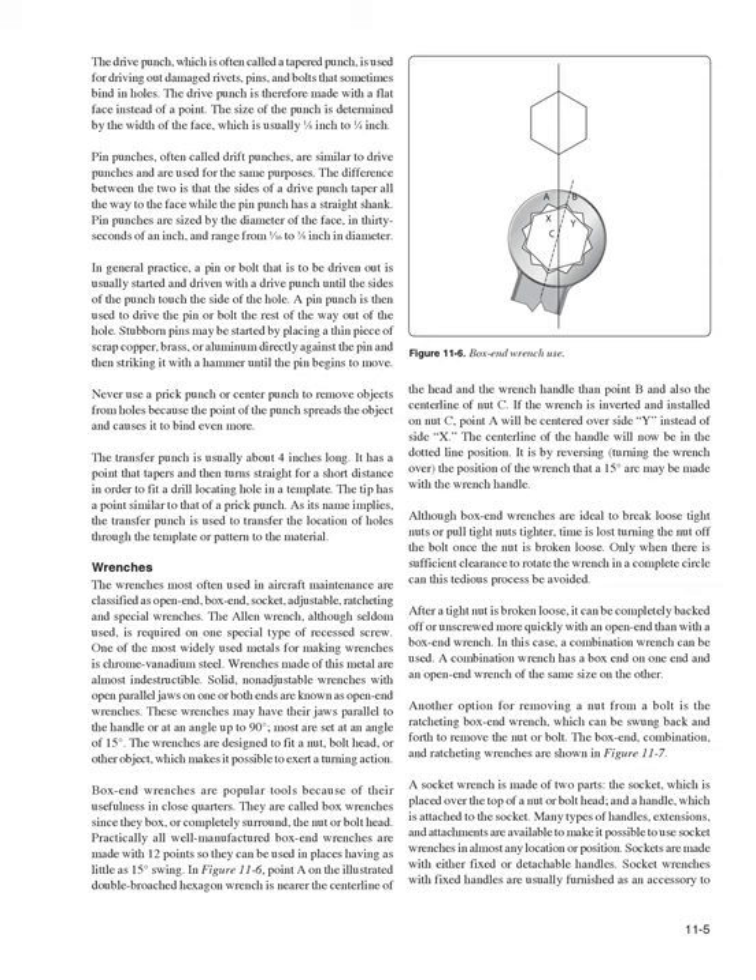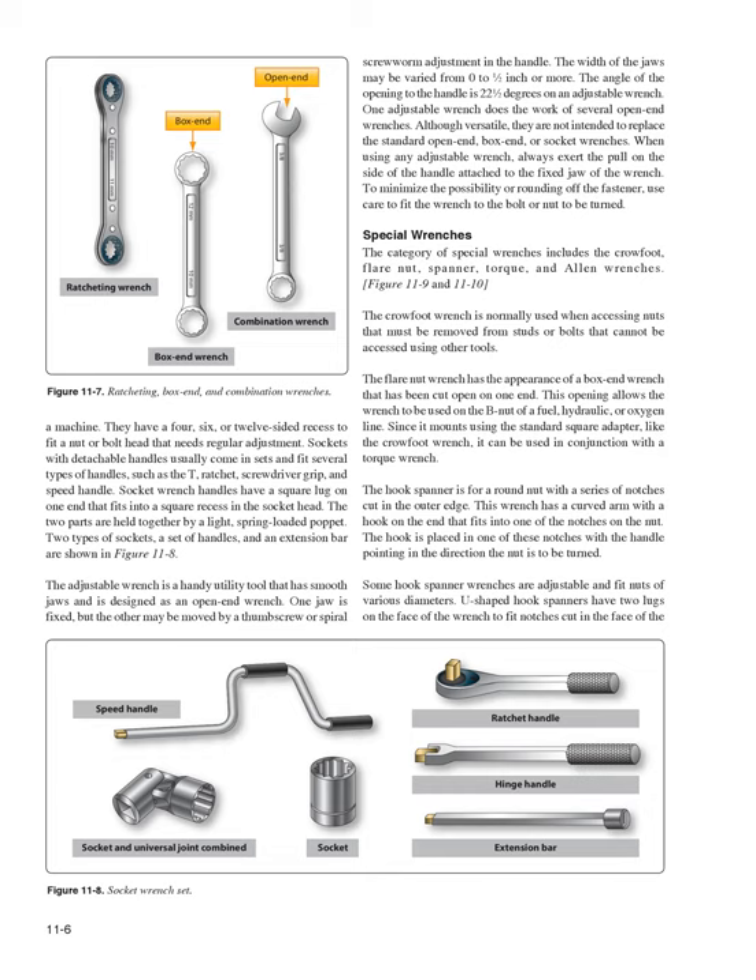A socket wrench is made of two parts: the socket, which is placed over the top of a nut or bolt head, and a handle attached to the socket. Many types of handles, extensions, and attachments are available to use socket wrenches in almost any location. Sockets are made with either fixed or detachable handles. Sockets with detachable handles come in sets fitting several types of handles such as the T-ratchet, screwdriver grip, and speed handle. Socket wrench handles have a square lug on one end that fits into a square recess in the socket head; the two parts are held together by a light spring-loaded poppet (Figure 11-8).